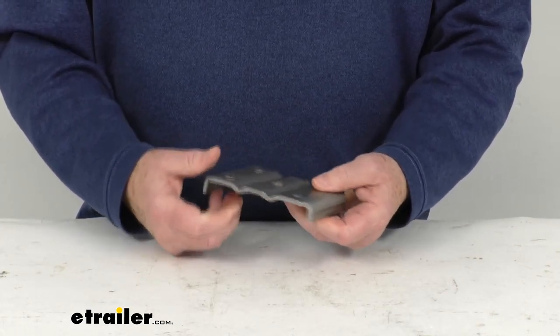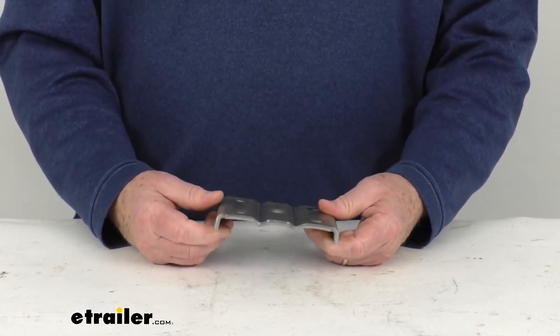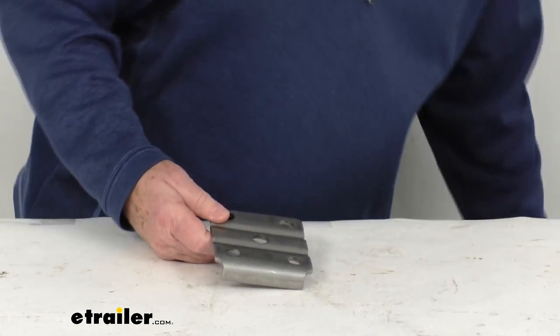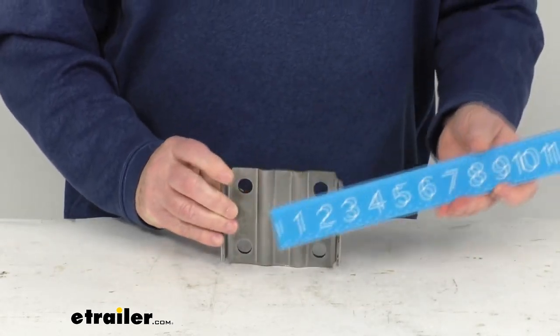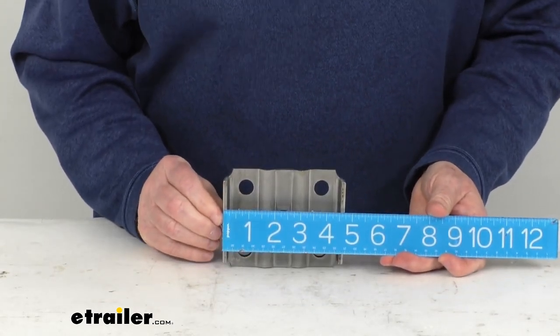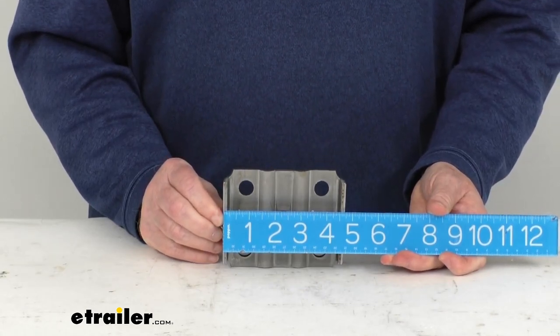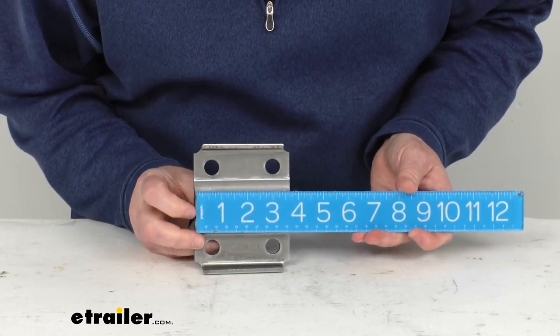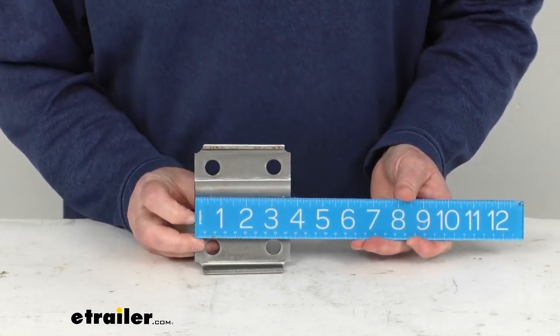This plate is constructed of zinc-plated steel. It is designed, as we mentioned, to work with 1 3/4-inch wide leaf springs. Just to give you a few specs: the overall length from one end to the other is 4 3/4 inches, and the width is right at 3 3/4 inches wide.